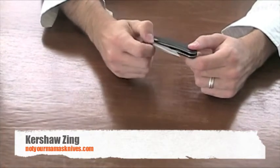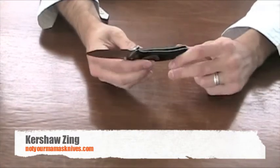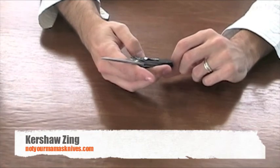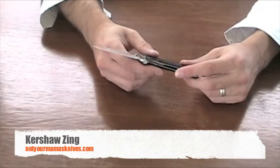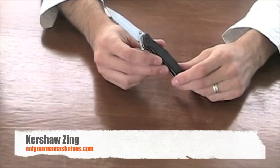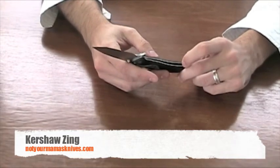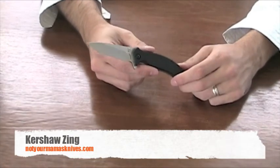$28.95 retail on this — a very inexpensive knife. $28.95 retail at NotYourMamasKnives.com, and it is made in the USA by Kershaw. The SKU on it is KER1735T if you'd like to look it up on our website.